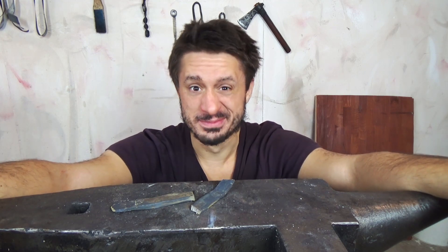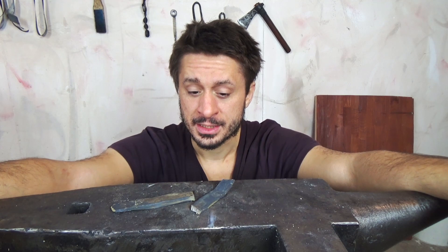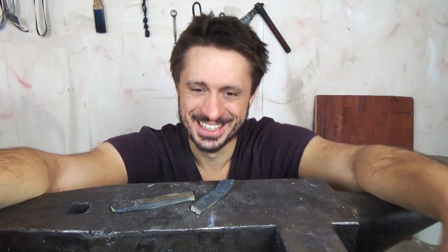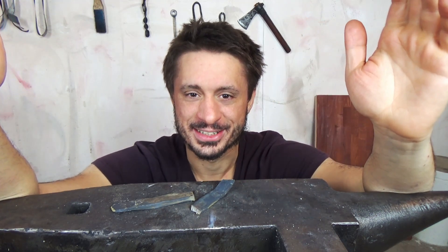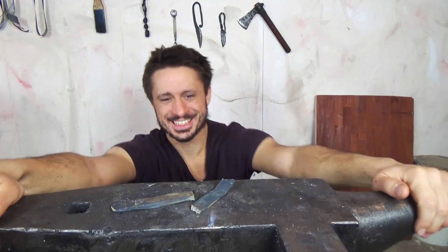Anyway, I hope you enjoyed the video even when it was a fail today. I will not make a montage in the end because you can see what happened. And if you want to support me a bit, leave a comment down below or subscribe to my channel so I know to continue because people enjoy what I'm doing. See you next time! Ciao!